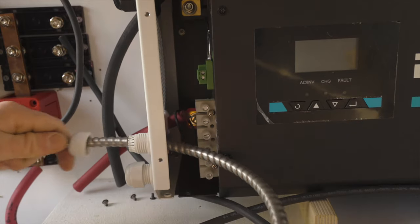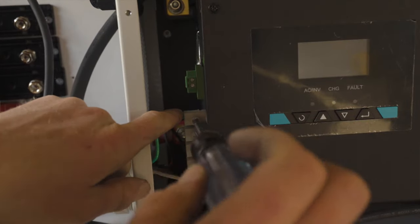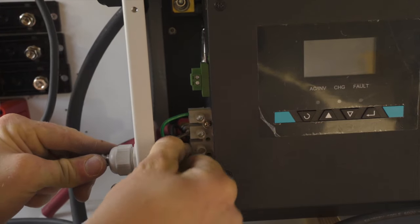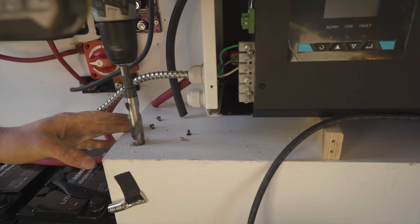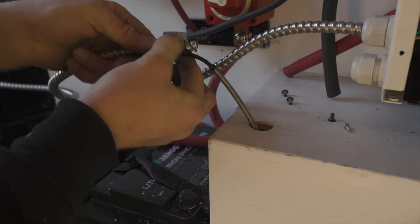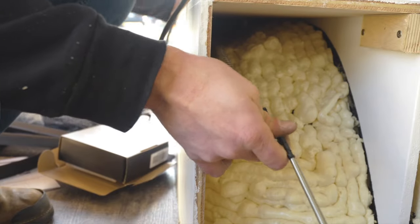I'm sending some wires over from my inverter to the AC breaker box, which is going to power all my outlets. I'm using a box that has both the AC breakers and DC fuses. Nate at Explorer's Life recommended it — even though it's a little bit bulky, it's smaller than having two separate boxes and it's going to look a lot cleaner.